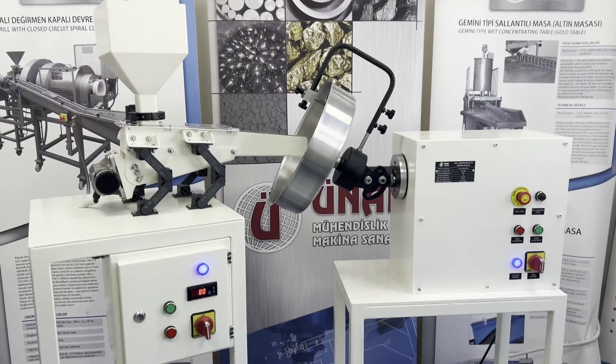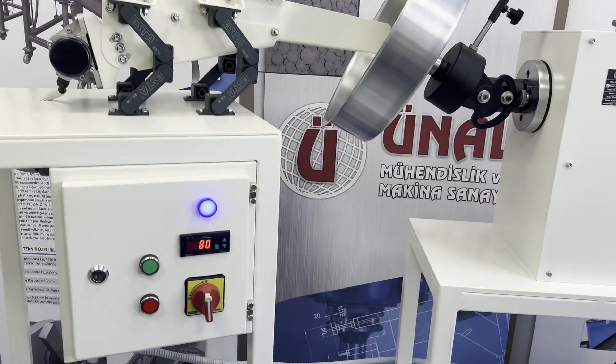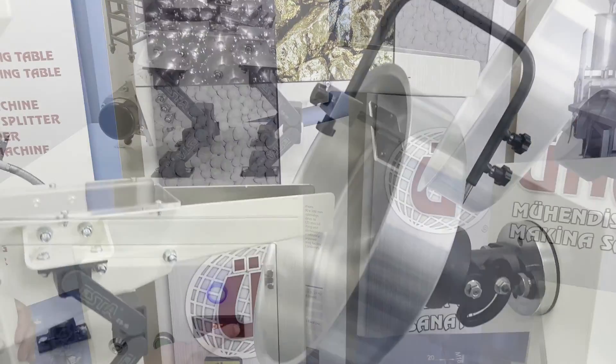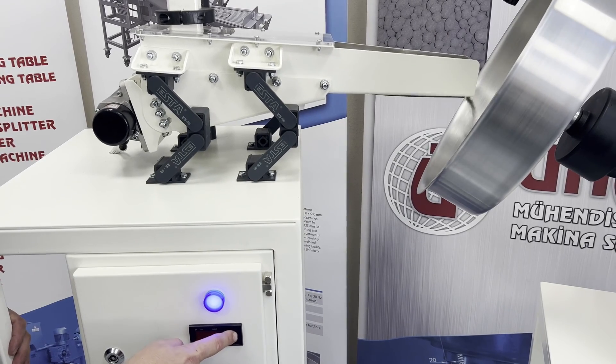A mobile feeder can be optionally included with the machine. With adjustable feeding speed, you can feed samples precisely.